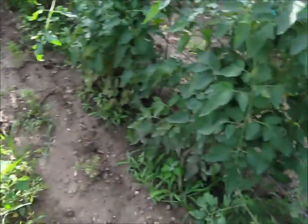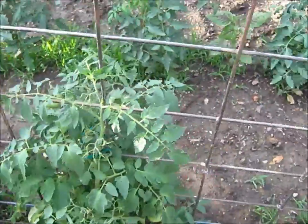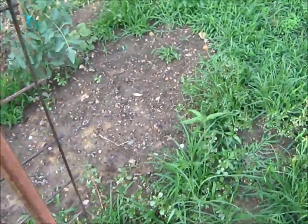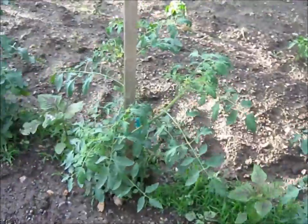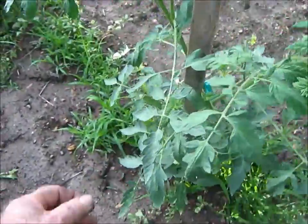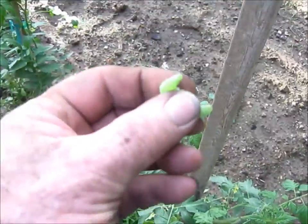So I looked on the internet and they implied that it was a lack of calcium. Hang on a minute — I think I've seen one of these tomato worms right here.